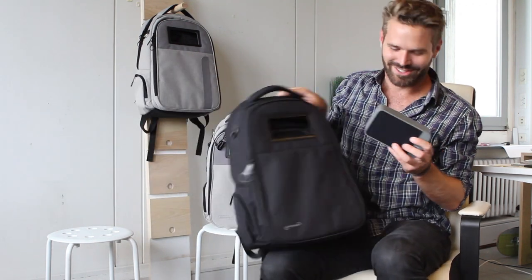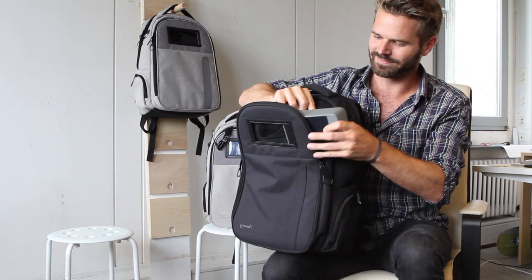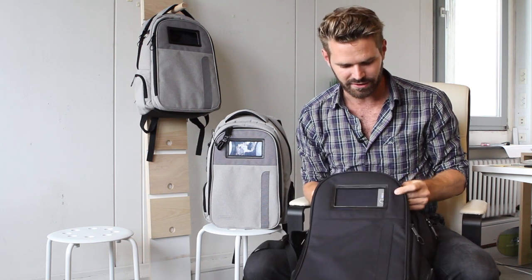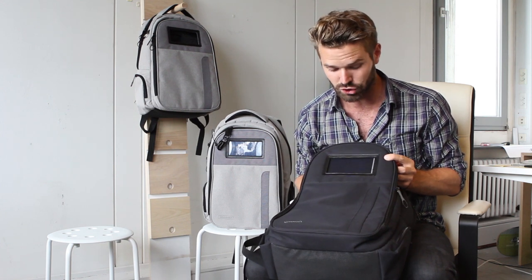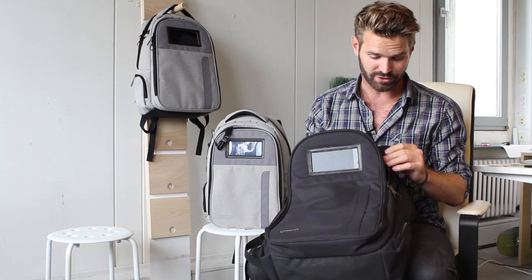You can listen to music anytime you want - very cool. It's easy enough to slide into the bag, and there are two ways you can mount it inside. You can have it here for easy access to the power button, or you can slide it this way to maximize the solar energy you're harvesting.